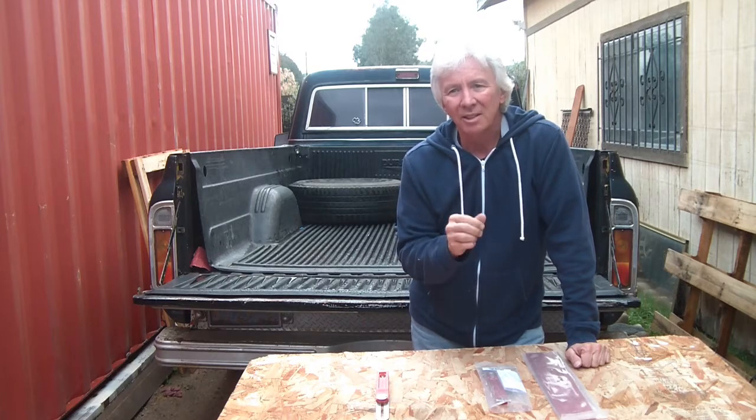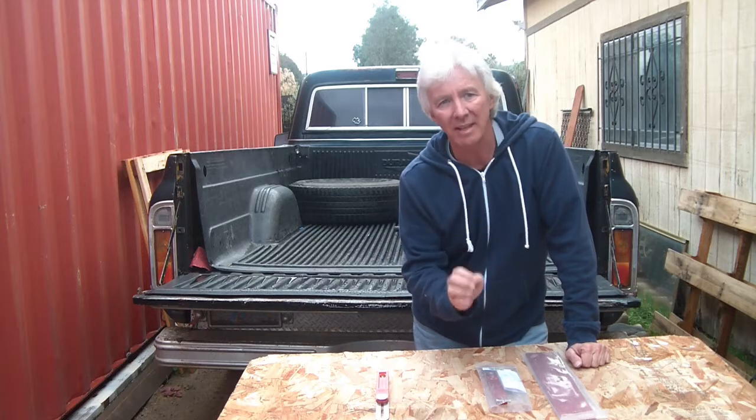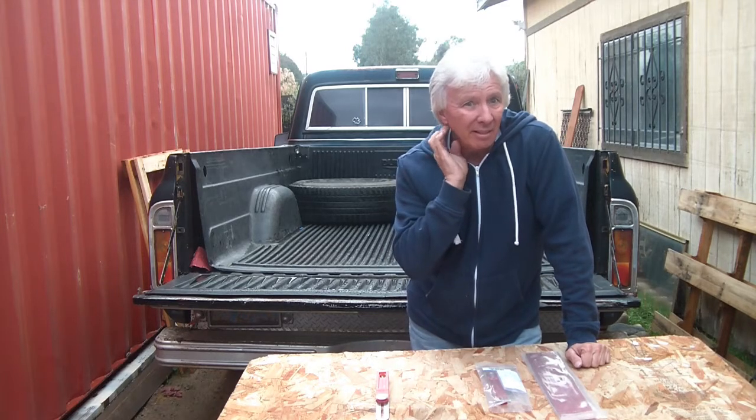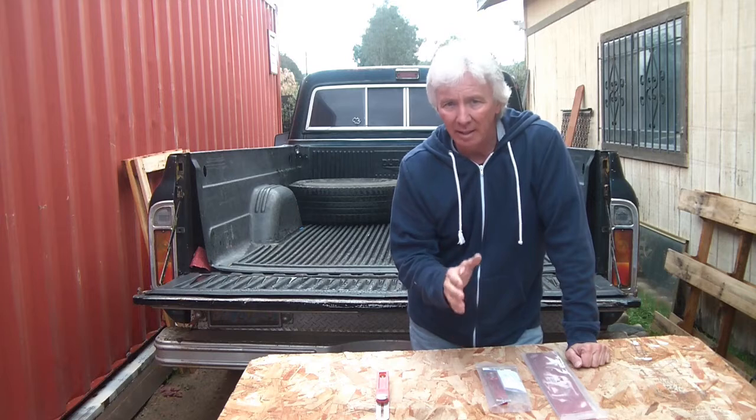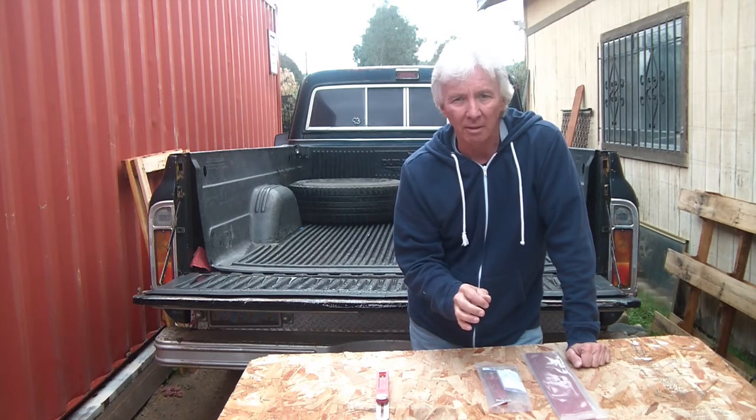They are all CNC machined within .001 of an inch. You can't buy that at the big box store. It is a little bit more expensive, but you can't put a price on quality.